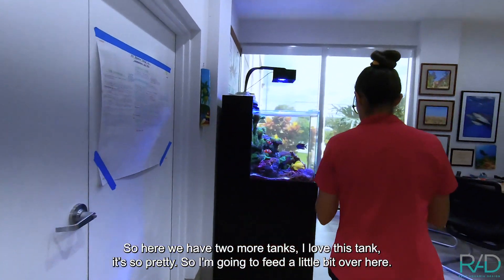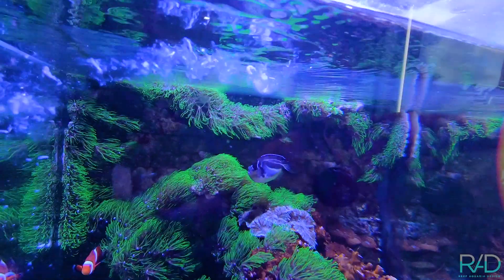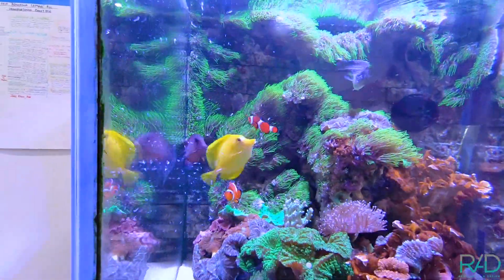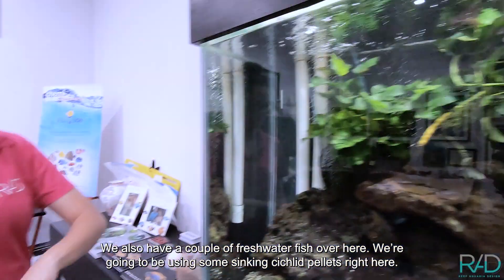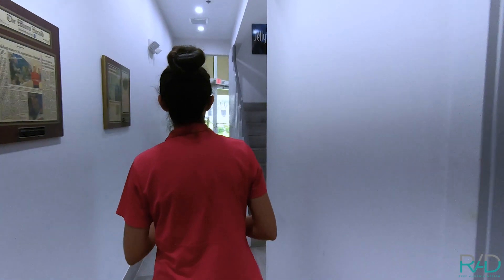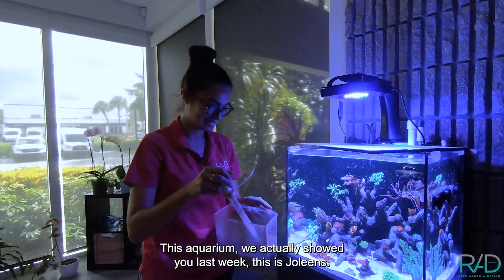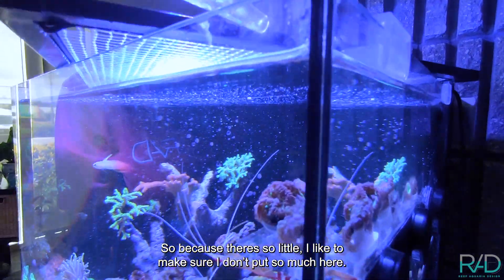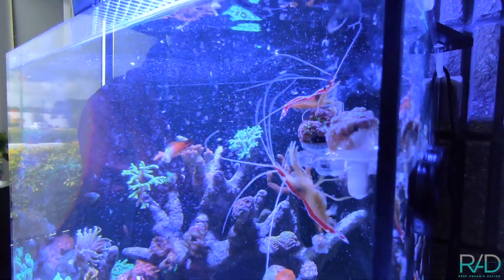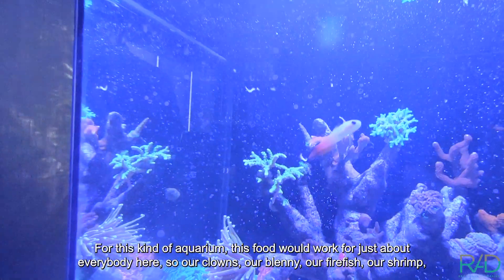So here we have two more tanks. I love this tank — it's so pretty. So we're gonna feed a little bit over here. We also have a couple of freshwater fish right here — we're gonna be using some sinking cichlid pellets right here. This aquarium we actually showed you last week — this is Jolene's. Because there's so little in it, I like to make sure I don't put too much here. For this kind of aquarium, this food will work for just about everybody here.